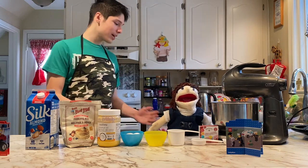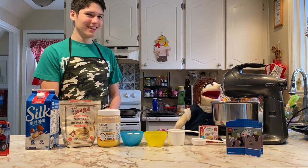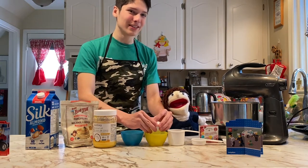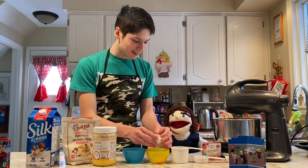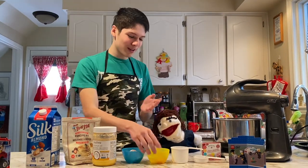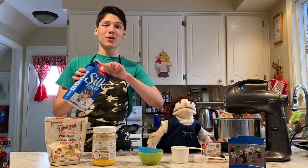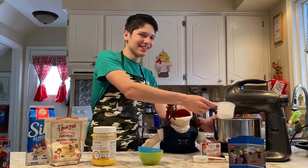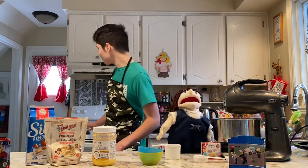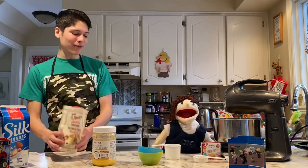What's the first step? You're going to want to put your eggs in a separate bowl first, so you don't drop any eggshells. Then pour it into the main bowl after you make sure there are no eggshells. Next, you want to add three quarters cup of milk, then pour in your melted butter. Then measure one cup of Bob's Red Mill pancake mix.